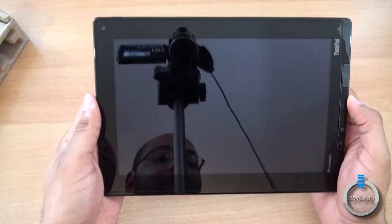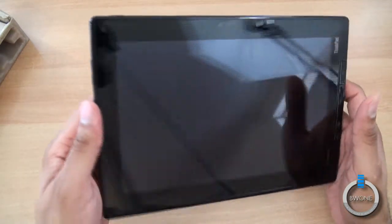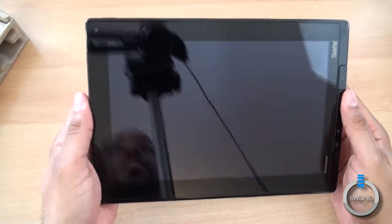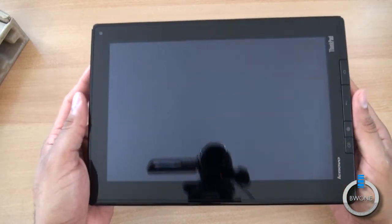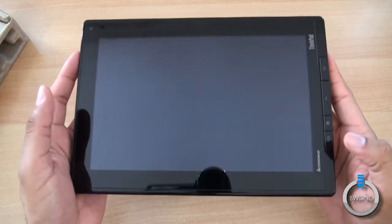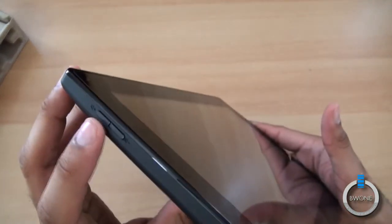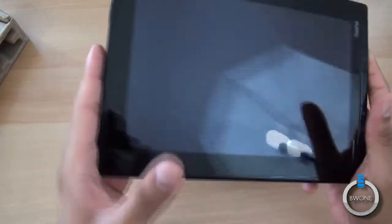The device has a 10.1-inch display — it's going to be a really nice display to check out. It comes with 16 gigabytes of internal storage, a 1 gigahertz NVIDIA Tegra 2 dual-core processor, and 1 gigabyte of RAM. There's a stylus hole on this side, and you can see the volume buttons here.